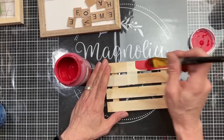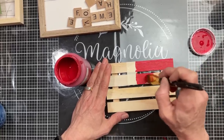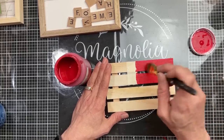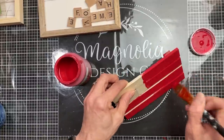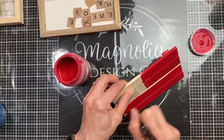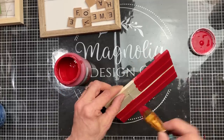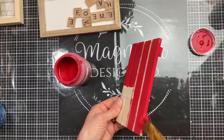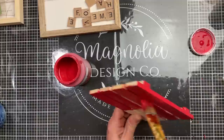Now I thought about doing red and white on these, but I decided instead to paint all four pieces red, and then we're going to add something else in for the white stripes on the flag in just a little bit. So I'm just taking my crimson Waverly chalk paint, coloring or painting in those four pieces of the palette, making sure I get in between all of the spaces as well as on the ends.